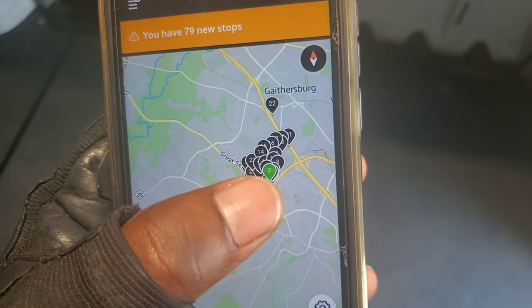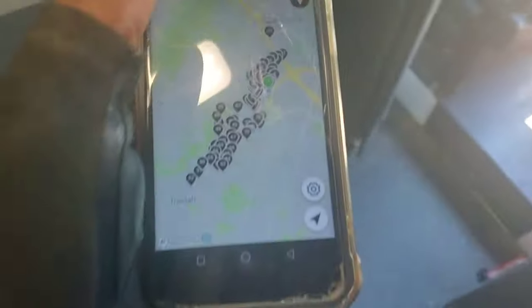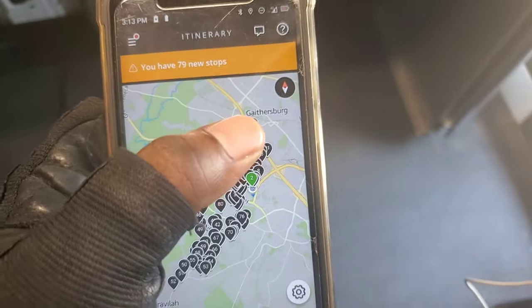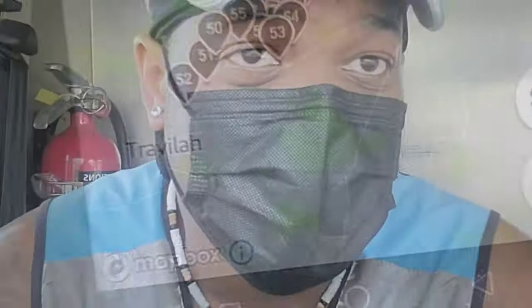Right now I have 79 stops on my Rabbit. I'm about to deliver this one because it's going to be late, then I start from here and come all the way down. We're in Gaithersburg right now — by the time I finish I'll be all the way in Darnestown, near Potomac and North Potomac area. I'm taking a break right now — it's so hot, temperature dropped to 97 degrees but it's still hot.